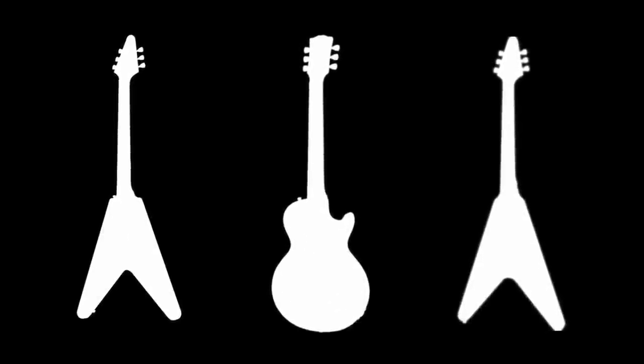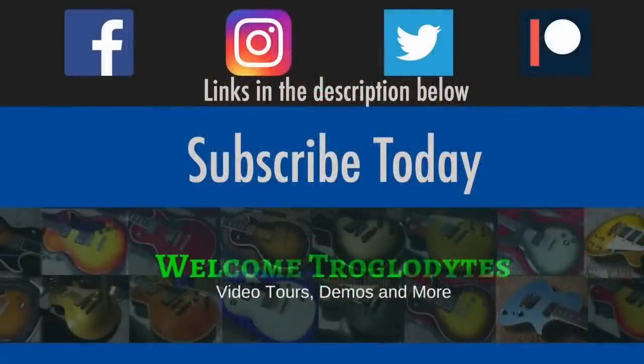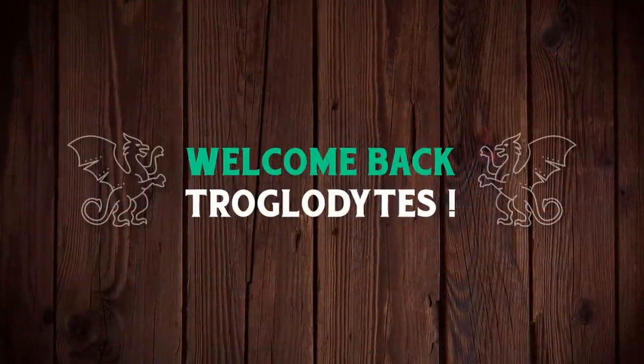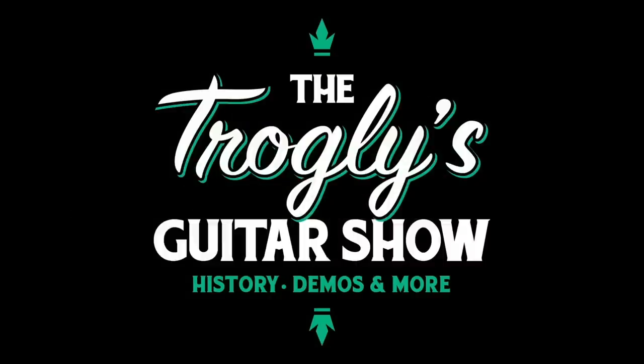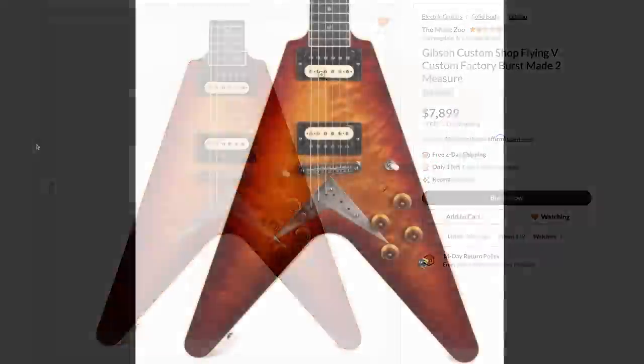Today, let's talk about three new interesting designs from Gibson and its dealers. Welcome back troglodytes to your daily dose of guitar information, the Trogly's Guitar Show. Let's go ahead and jump right into this, starting with a Music Zoo exclusive Flying V Standard.